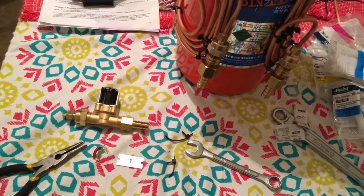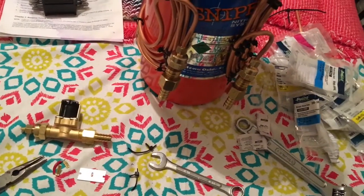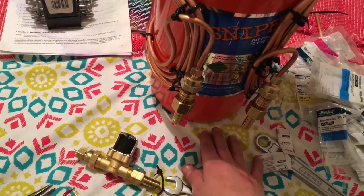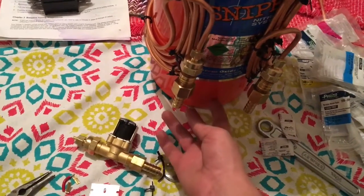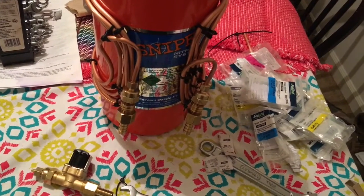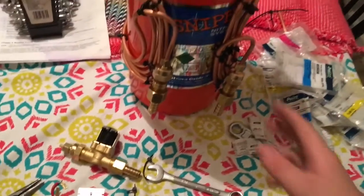I ordered a temperature switch — it was like two dollars on eBay, so I went ahead and bought two of them in case I need another one down the road. It's going to control the solenoid. The temp switch comes with a little temperature reader that I'm going to mount on the tank, wired to the solenoid, so it'll click it on and off when the bottle hits 85 degrees.